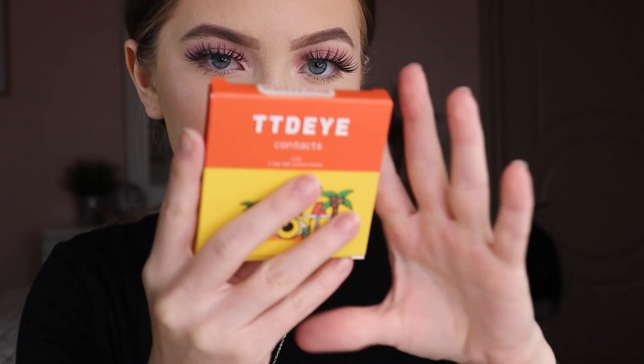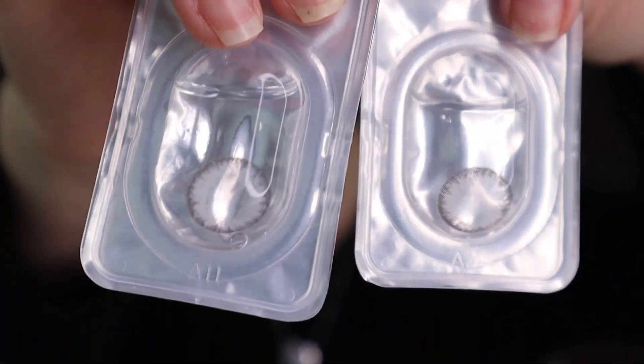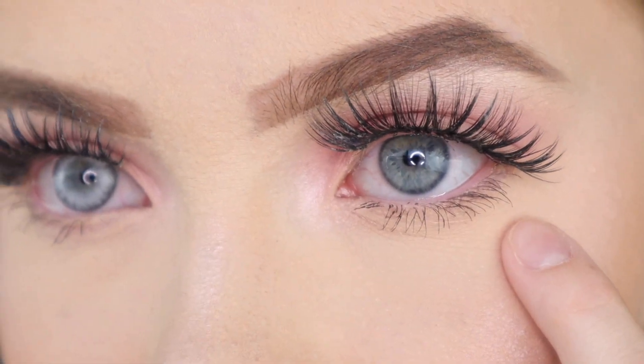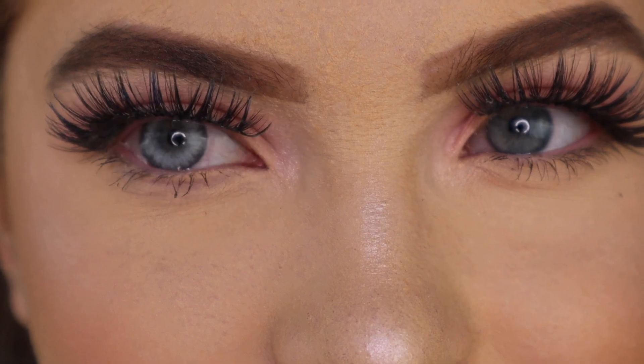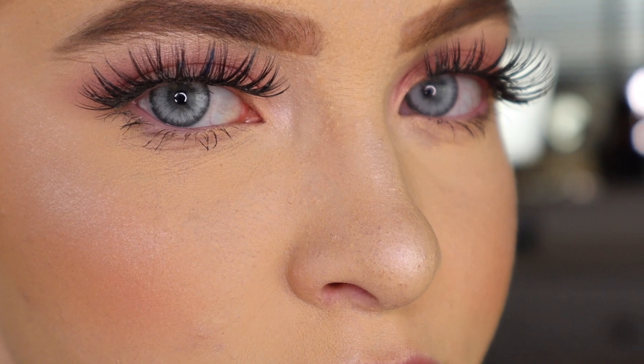I took them out and it was really easy, so I'm going to go ahead and do the Real Crystal color — they look like these. I put them in — wow, that was really easy and quick. This is my natural eye color, and this is the Real Crystal color. I don't really see a huge difference; it's more like a brighter color.